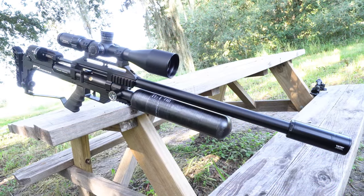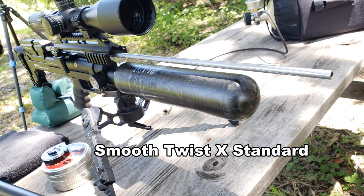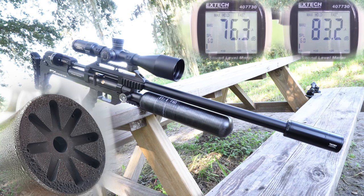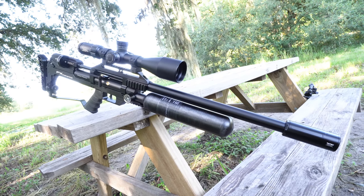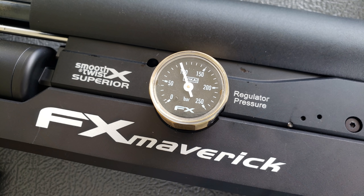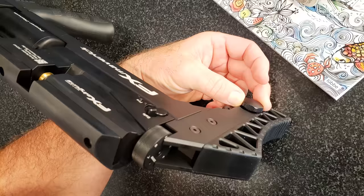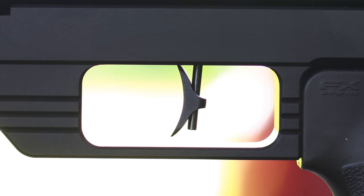The PUP also takes advantage of interchangeable barrel calibers, lengths, twist rates, and hammers. A shroud with 1.5-inch UNF threads to affix your favorite moderator, an upper Picatinny rail with 20 MOA built in, sidewall Picatinny rails, a bipod Picatinny rail, a precision Wicca bottle gauge, a precision Wicca regulator gauge, a mil-spec rubber AR grip, side lever cocking, an adjustable butt pad, and a dual-stage match-grade fully adjustable trigger with manual safety.